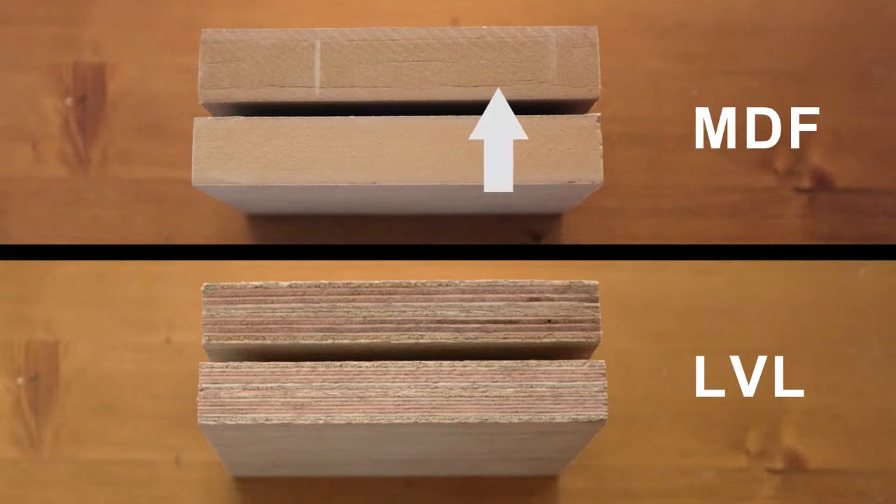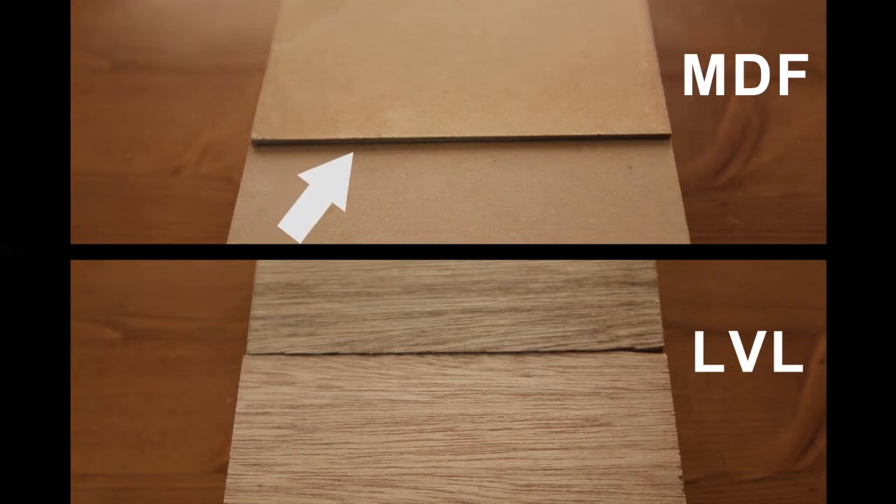Here's the standard wood from another angle, and you can see that the waterlogged piece has expanded significantly in size, while the change in the LVL is hardly noticeable.